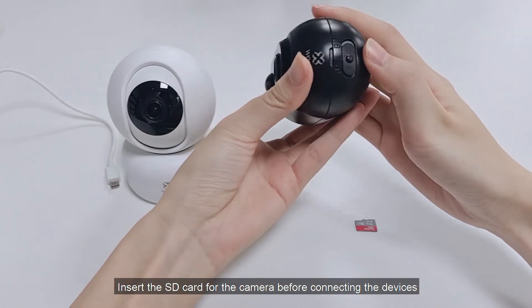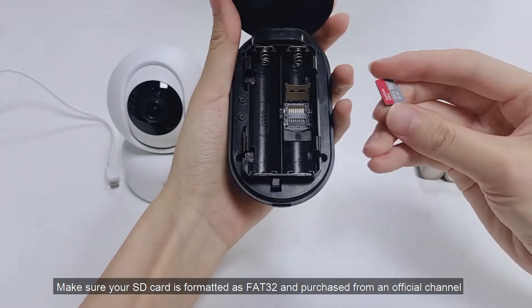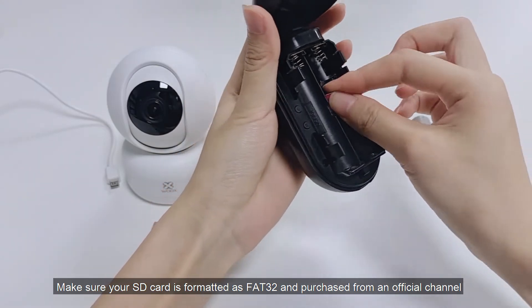Insert the SD card for the camera before connecting the devices. Make sure your SD card is formatted as FAT32 and purchased from an official channel.